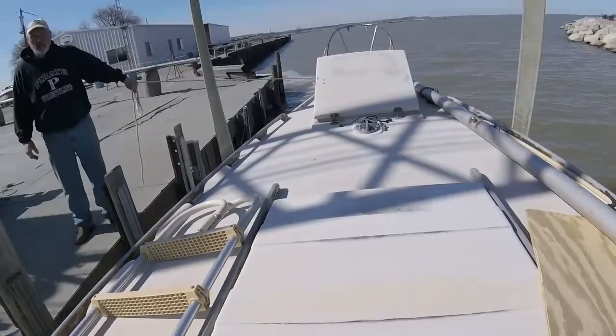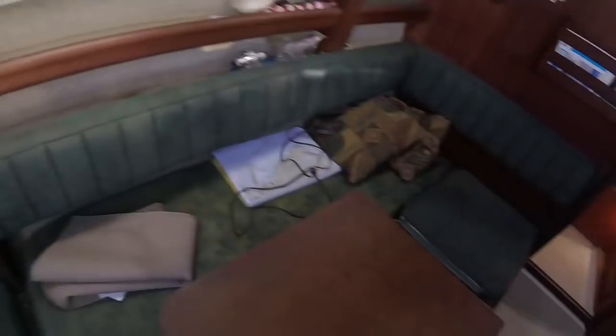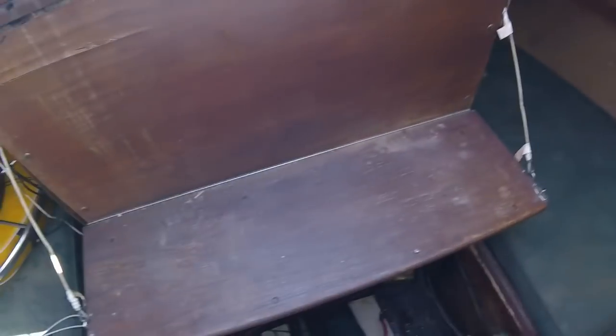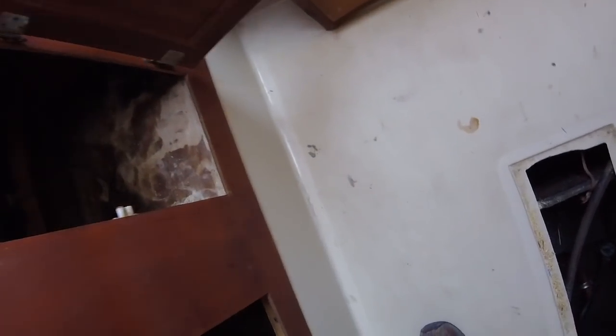I wasn't sure of their system — I didn't want to jump on board without permission. Now I'm going down below to check for any leaks, see what water's coming in, check all the through-holes and valves. First I look down in the bilge — it's dry. Check the engine — it's dry. So far so good. Open the cabinet underneath the sink...